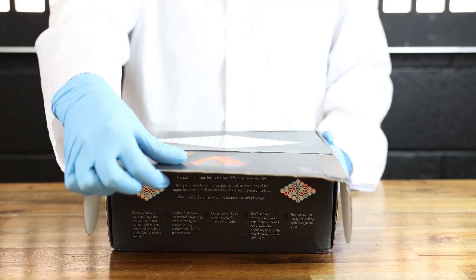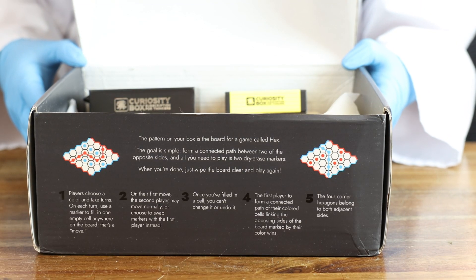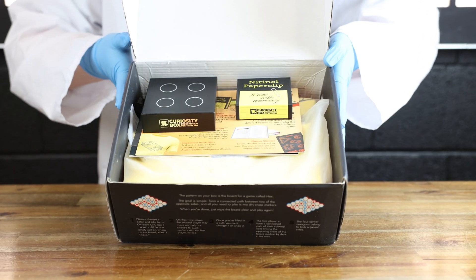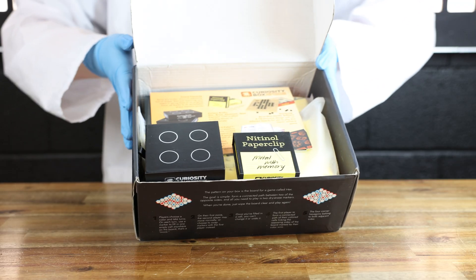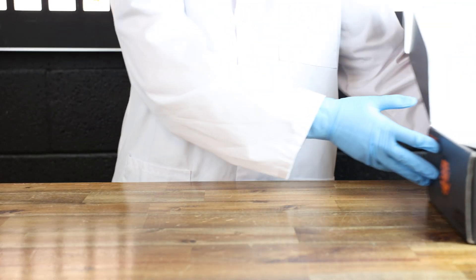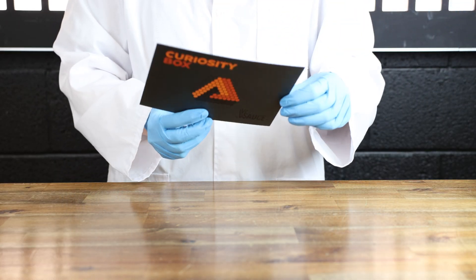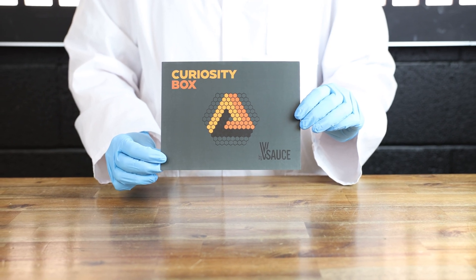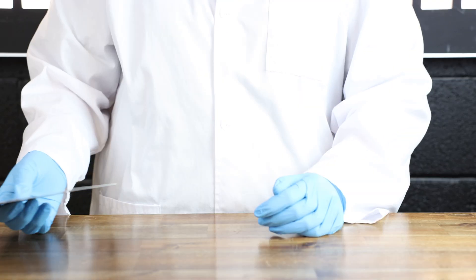First off, at the top of this box, it actually is its own game and the instructions are right on the inside panel so you can play it with friends and family or whoever you decide to open this box with. There's already so many goodies in here. First up is just this little overview of everything that's inside the box. There's things like knit and all wire and curious blocks and a t-shirt and games and trinkets and it's all just so good.